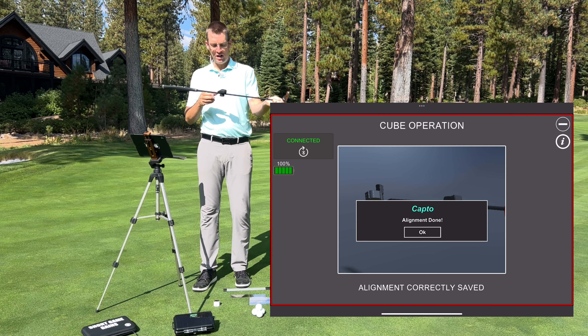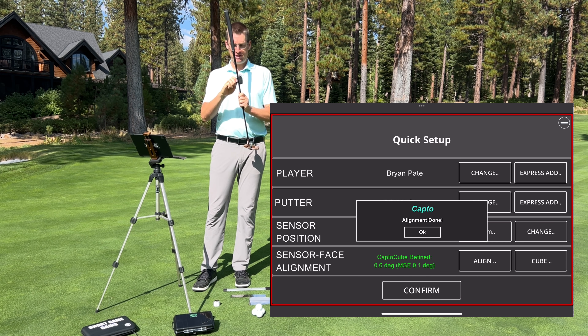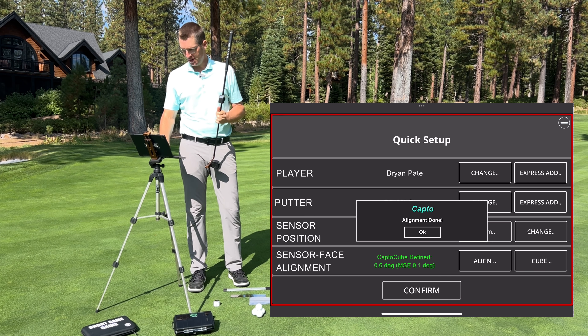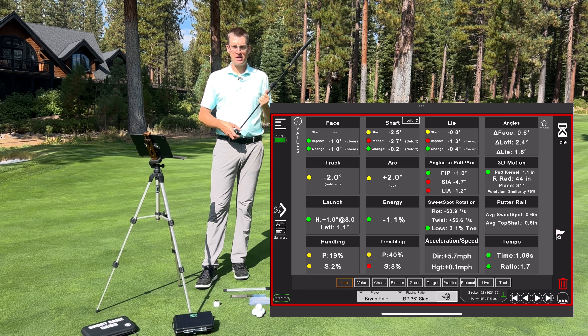Now it's calibrated — the unit is aligned to the face of the putter. Once I've got it into that spot, I'll tighten it a little bit more; I don't want to crank it all the way down, just make sure it's snug. Now it says 'alignment done' — I push OK, then confirm, and now I'm into the program, ready to start rolling some putts.